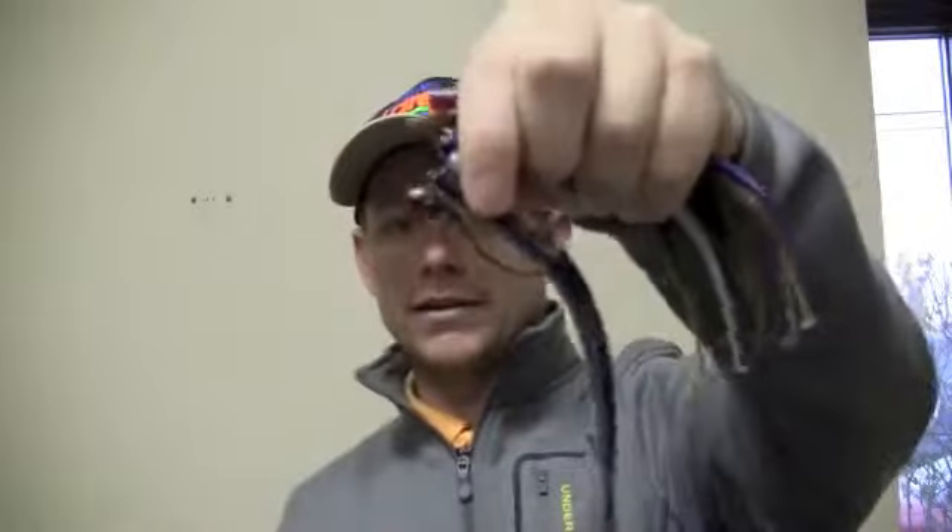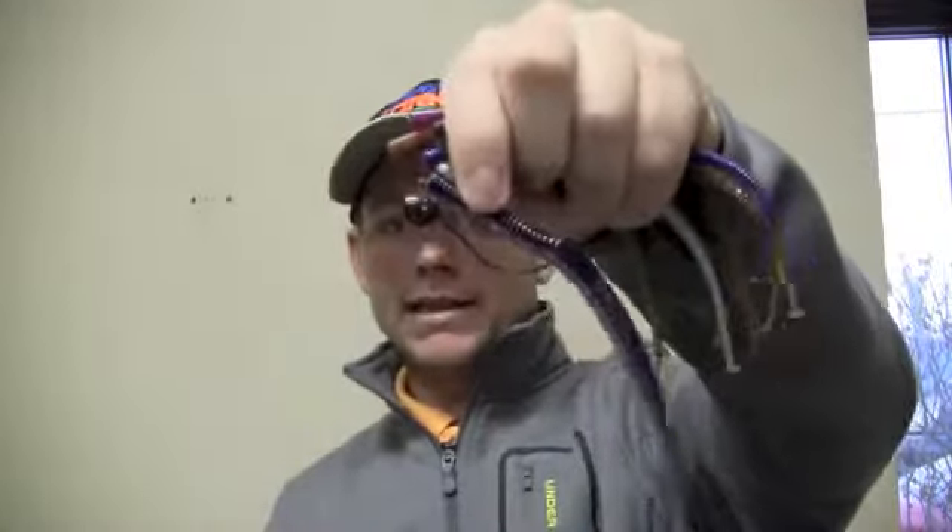Right here I actually have it rigged on our 3/16 ounce hardhead. A really neat thing about that is you can actually fish it just like a biffle bug — cast it out there, let it go to the bottom on spinning gear, maybe six to eight pound test, and reel it in just like you would a biffle bug. It's become a very, very big staple in John's success with the worm, along with also throwing it on a shaky head or a drop shot.